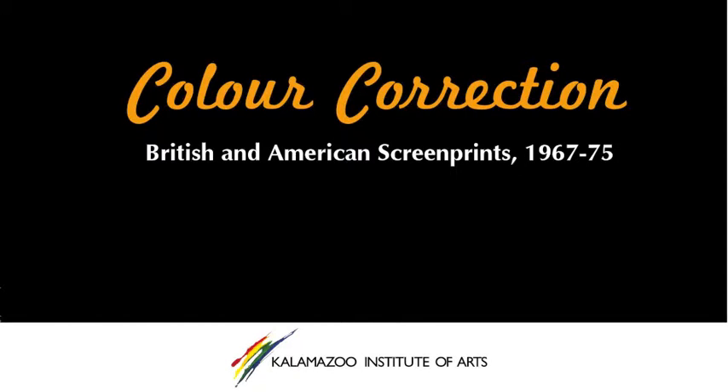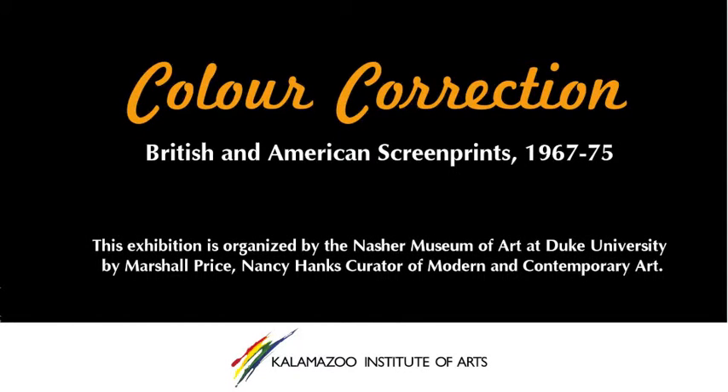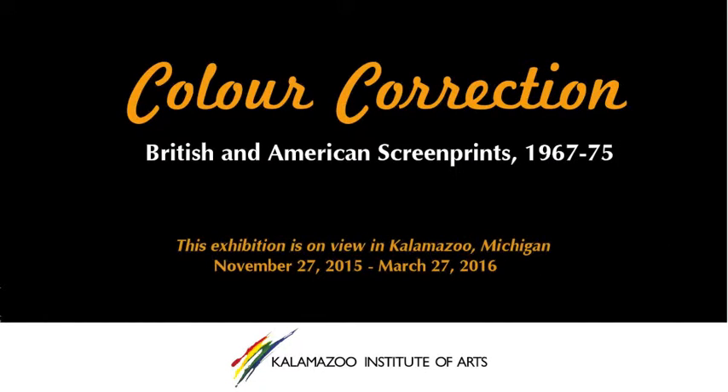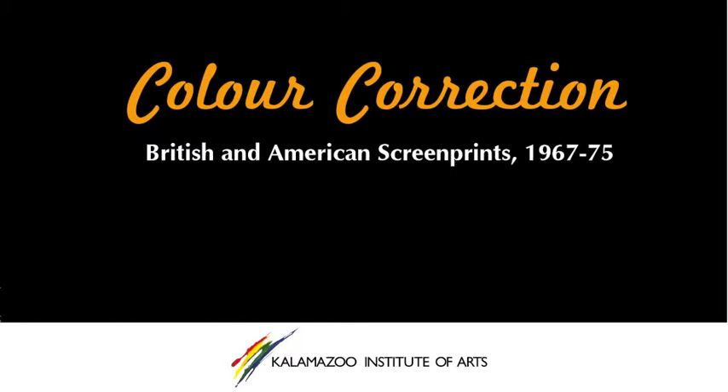By early 1967, the number of American troops deployed in Vietnam had reached nearly 400,000, and as fighting escalated, so too did American and Vietnamese casualties. For the first time in American history, horrific images of fighting were broadcast nightly into living rooms everywhere, and public opinion of the war quickly began to wane.